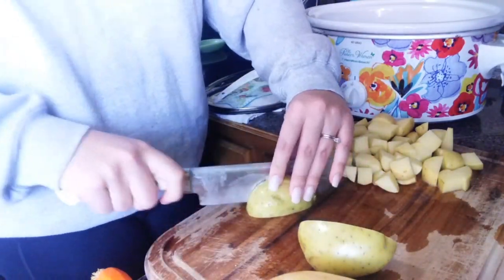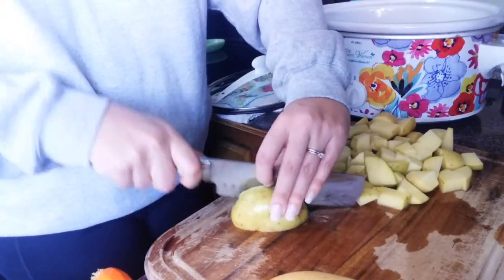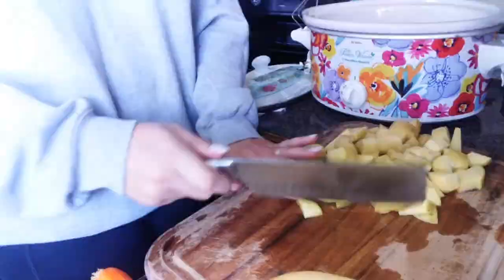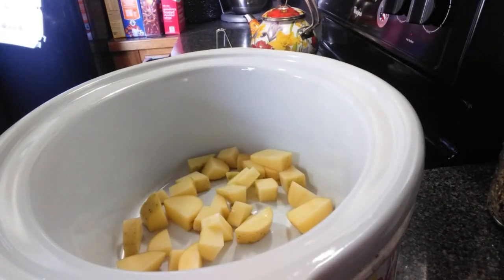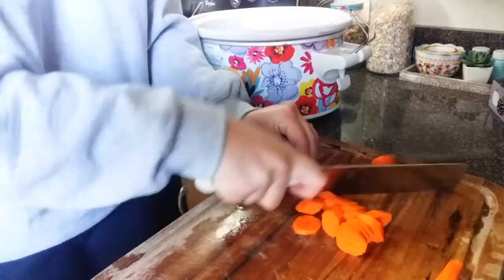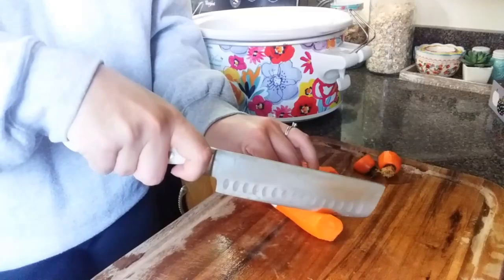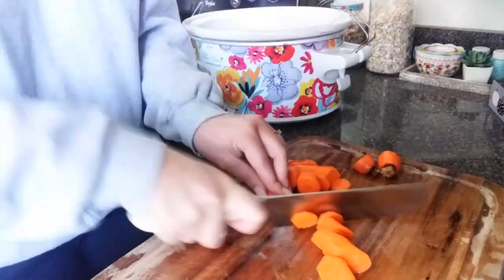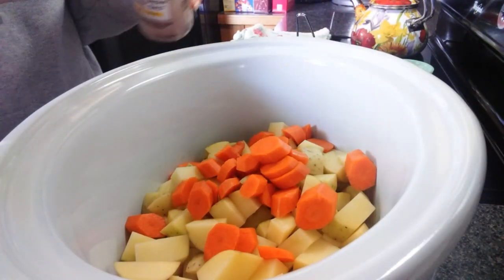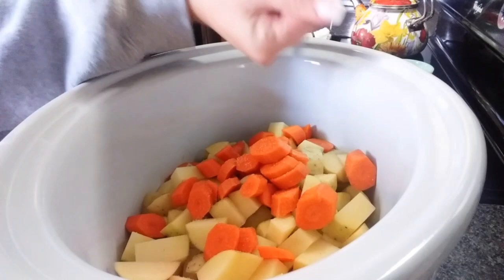Audrey washed these for me. I'm chopping them up, and she also washed and peeled two carrots that I'm going to slice. When I get organic carrots I don't peel them, but these were not organic so we peeled them — somewhere along the line I got that stuck in my head and that's just what I do. I'm also putting in some salt, pepper, and Italian seasoning.